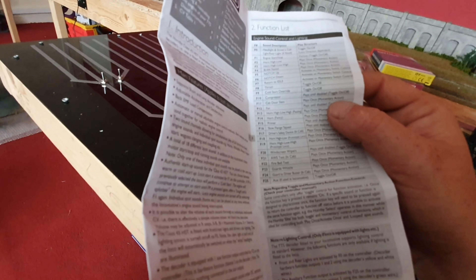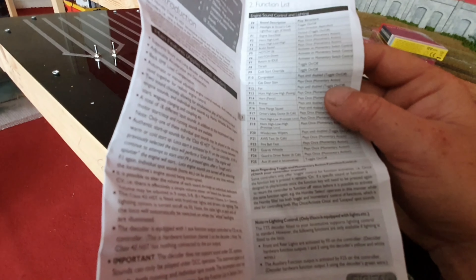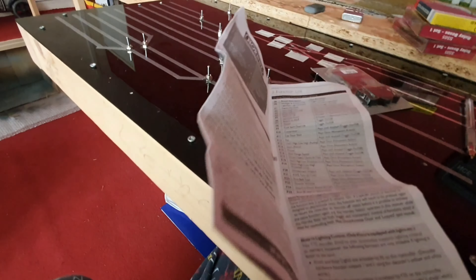F10 is compressor. F11 is cab door slam - plays once. F12 is the fan. F13 is another horn, high-low-high, and it also has 'passing' on there - whatever that means. F14 is horn, and it just has in brackets 'fancy' - I'll have to get these installed and have a look. F15 is primer, so obviously you would press that one before doing a real cold start from scratch - you'd have F15 on first, then go into F1 for engine start-up.